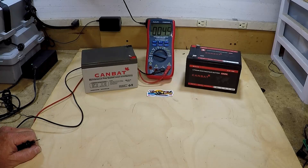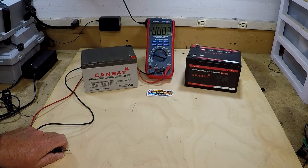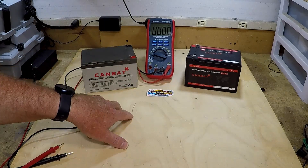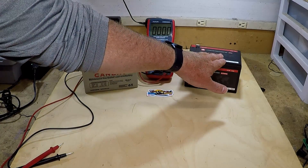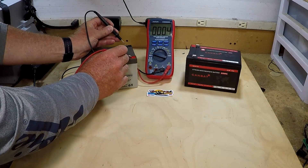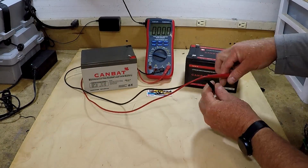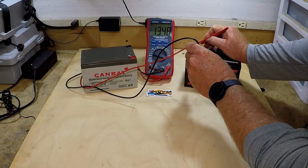The first thing we'll do is check our starting voltage. Both batteries have been fully charged and left to rest and settle out. I would recommend getting a proper battery charger that charges to the desired voltage — make sure you've got a charger that charges lithium. Our starting voltage on the sealed lead acid is 13.33 volts, and the starting voltage on the LiPo4 is 13.48 volts.